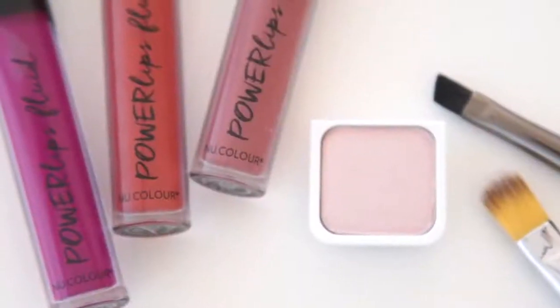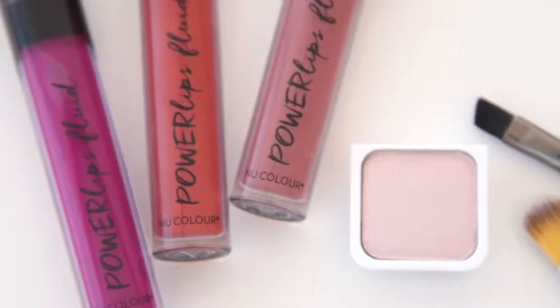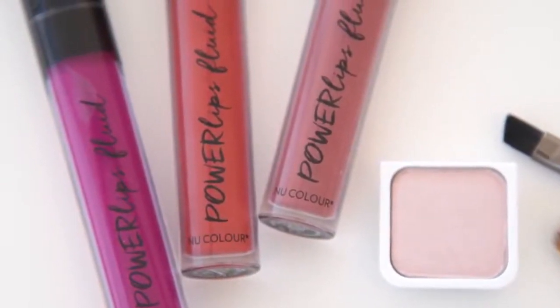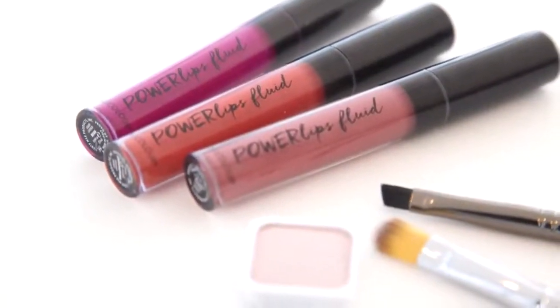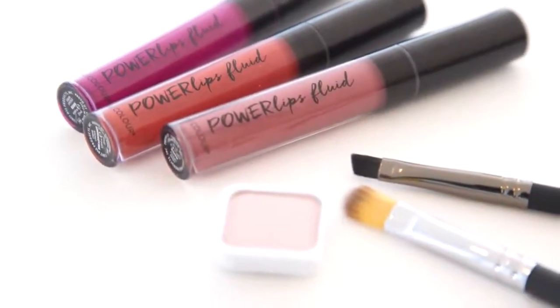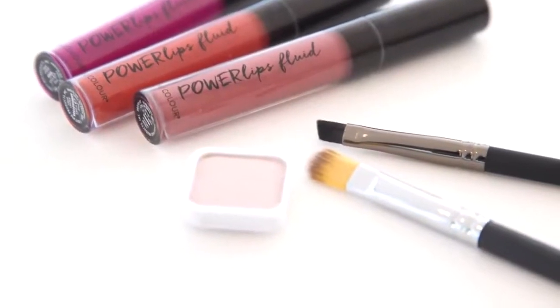In this tutorial I'll be using Powerlips Fluid shades Rain, Breadwinner, and Maven. Keep in mind that for an ombre you can mix just about any three Powerlips Fluid shades you want, as long as there's enough visible difference between the three. I'll also be using new color Desired Effects eyeshadow in Shell, an angled eyeliner brush, and a blending brush to achieve this look.